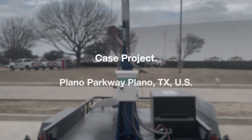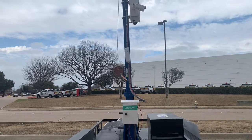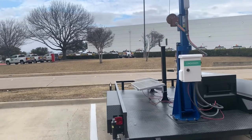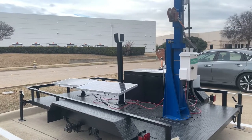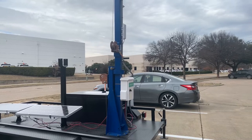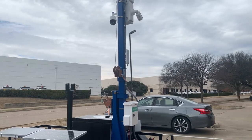This is a trailer-based solar power camera system provided by LinoVision. The whole system includes a few cameras, a solar box, and solar power panels, so the whole system can work independently without external power and without the internet. The solar box has everything included inside — such as a lithium battery, cellular router, solar charge controller, and all the accessories. So it's a complete system.